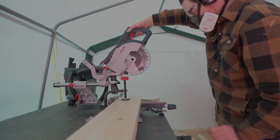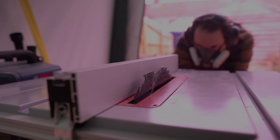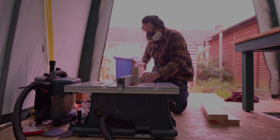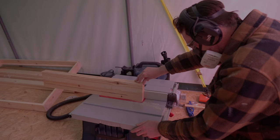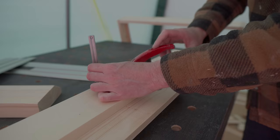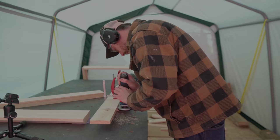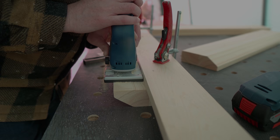The laminated windowsill is now dry so I can get them all cut to length. The sills need an angle on them so water will run off, so I tilt the blade over on the mitre saw and run them through cutting the angle — don't ask me what angle it was, I just did it by eye. The underside of the sills need a drip groove, so I've got a V-cutter in the router, clamp a straight edge on, and run it along to get that cut.